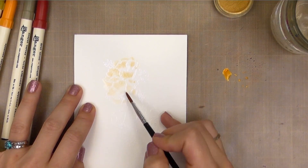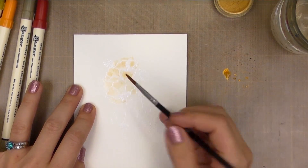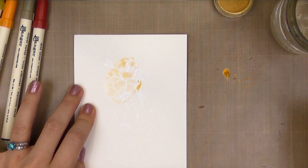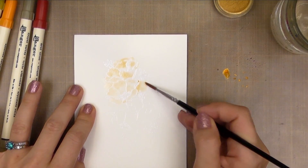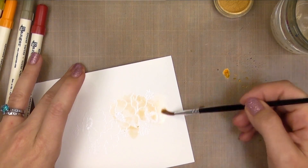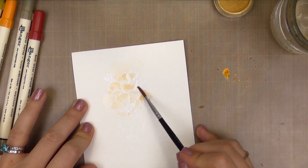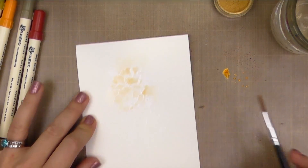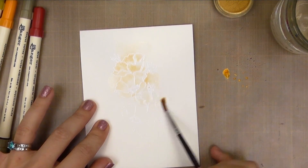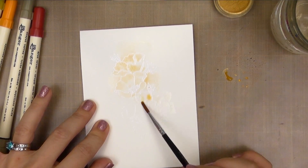Even though we're going for a more abstract final product, I like to define my flowers first. You can see I've pretty much defined those first two flowers and now I'm going to drop a little bit more color onto the outside of the petals, then come in with clean water and spread that out. As I add the water and move it toward the edge of the paper, it will gradually fade out into clear water and create this really nice soft haze. I'm going to continue pulling that water down into the other two flowers and then pick up more color and start dropping that in as well.